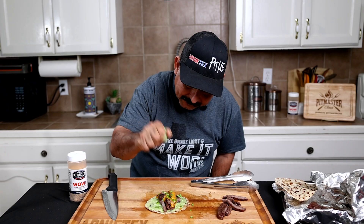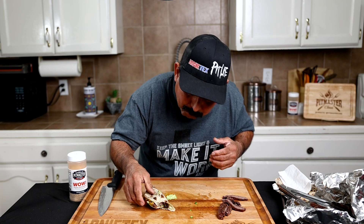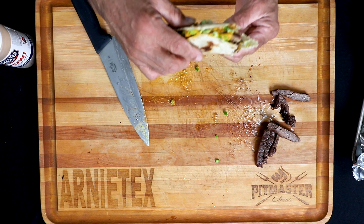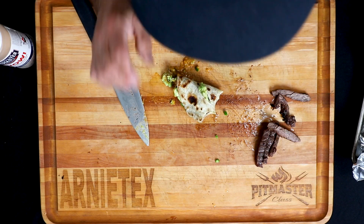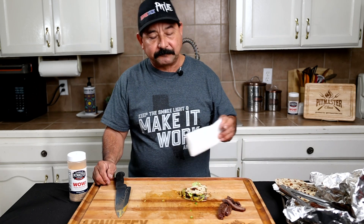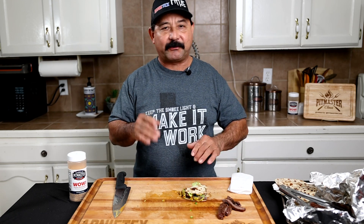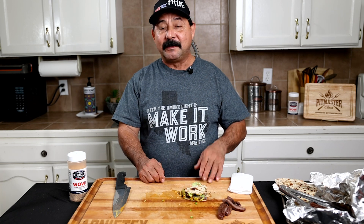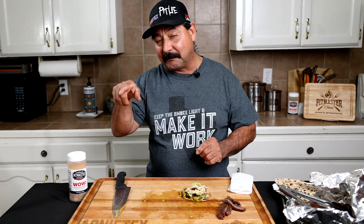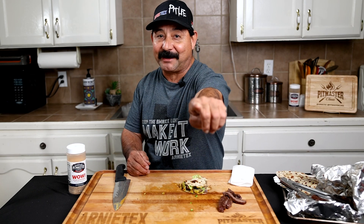Yeah buddy, that's what I'm talking about. I'm just going to take a big old bite. That's really good — you need to get you a taco. Today happened to be Friday, so we're going to call this Fajita Friday. If you guys have any questions about the inside or outside skirt, put them in the comment below and tell me which fajita you like. Don't forget to like the video, hit that subscribe button, and ring that bell so you don't miss any videos from Arnie Tech. Keep the smoke light, make it work — boom.